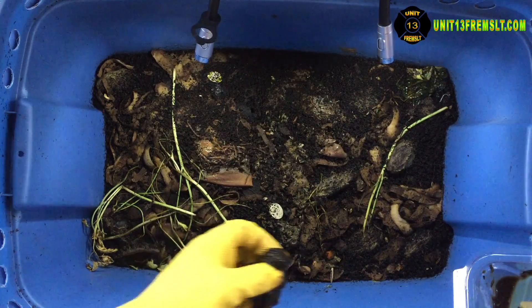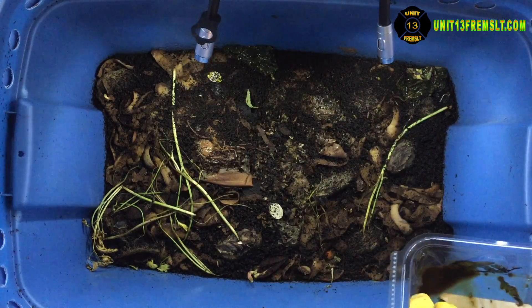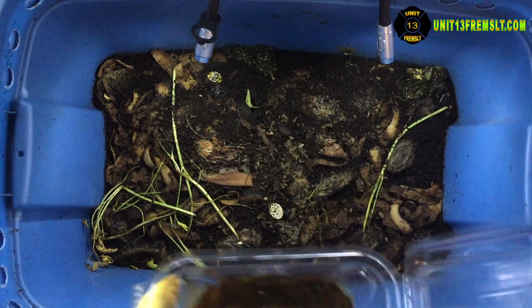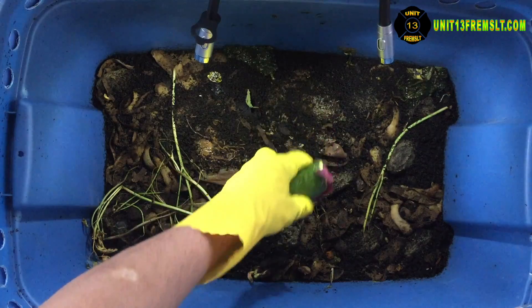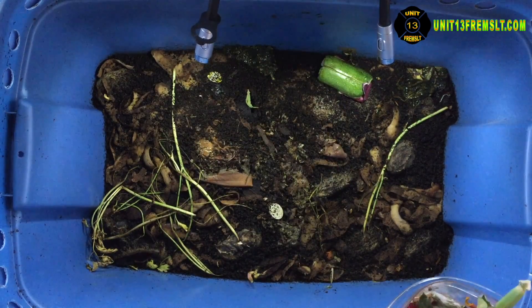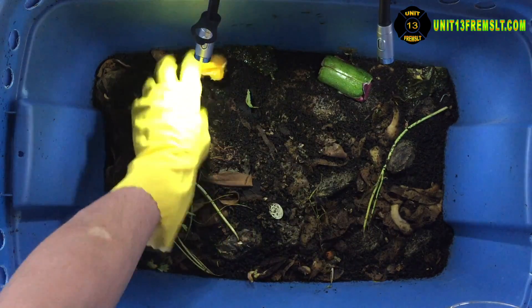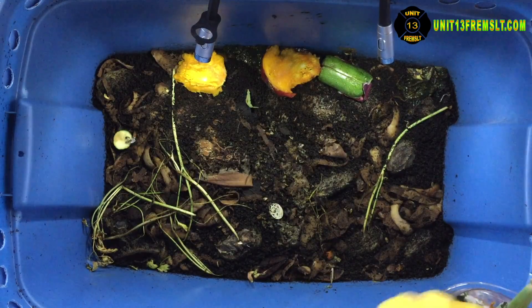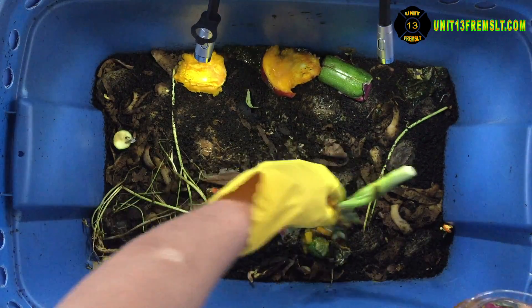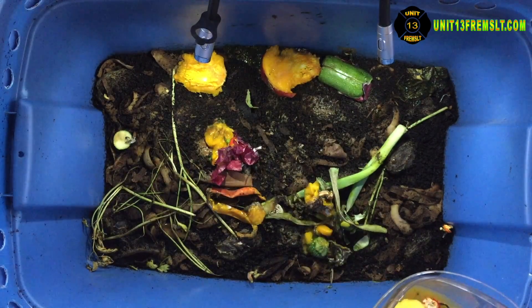I have to say I forgot to go back last week and gather up worms from Bin 3 and add them to this. I believe that's why this one looks so different than the other one. So what I'm going to do is come back — I'm going to remember this time — grab some worms out of Bin 3 and add them to this bin, see if I can't get that balanced out at the consumption rate.